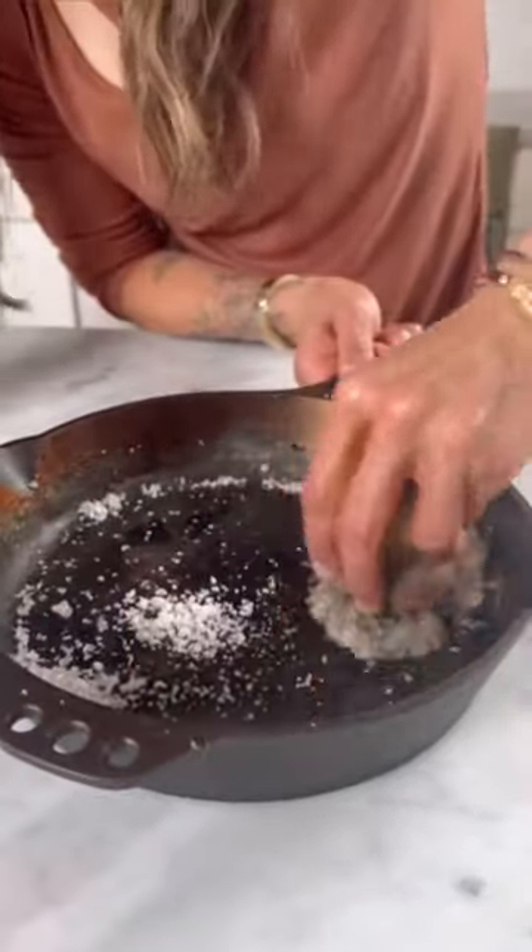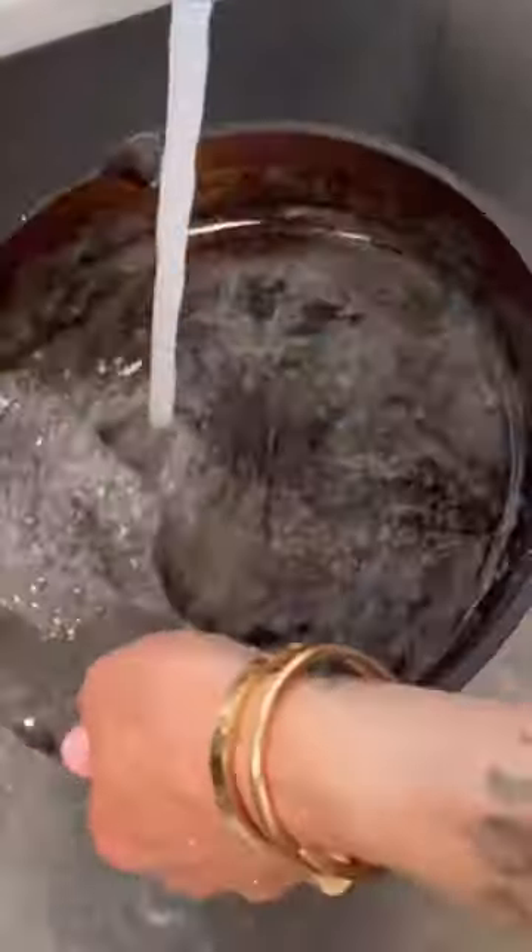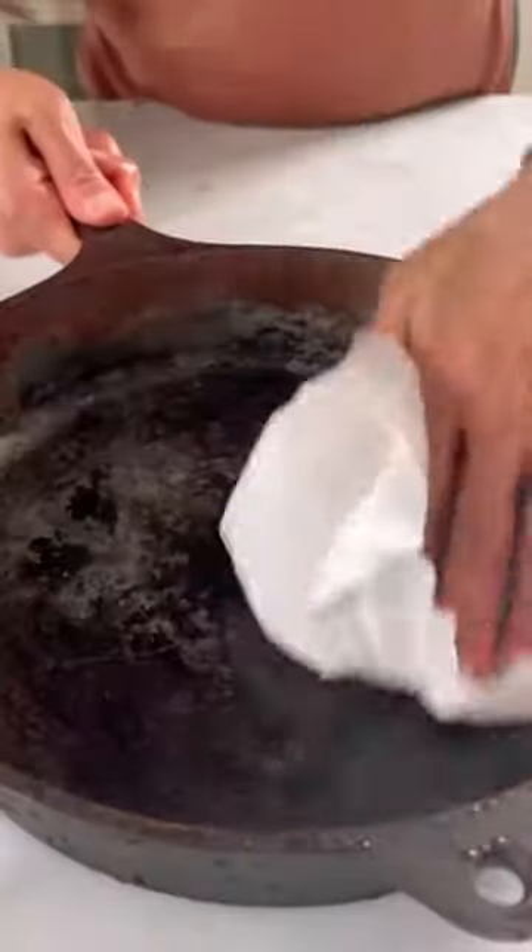All you have to do is add one cup of coarse salt to your rusty cast iron skillet and scrub it really well. The salt will turn from white to gray to even a rusty color.